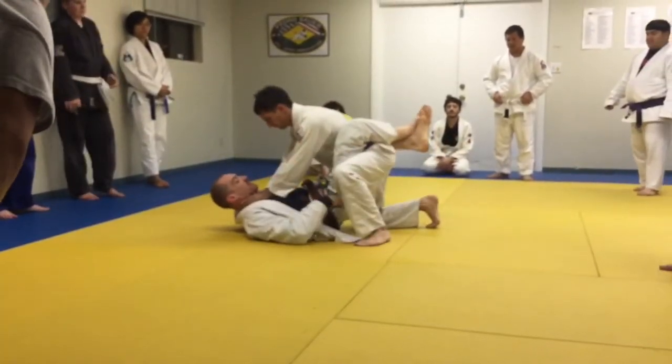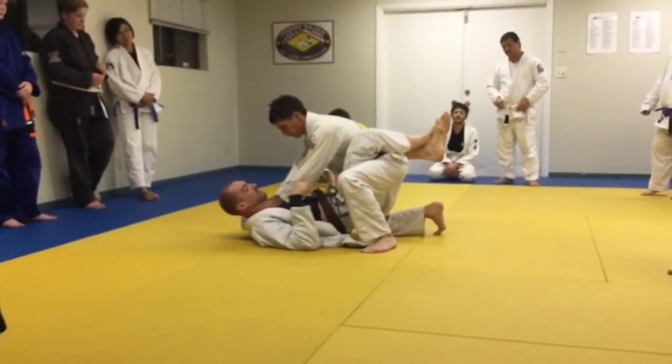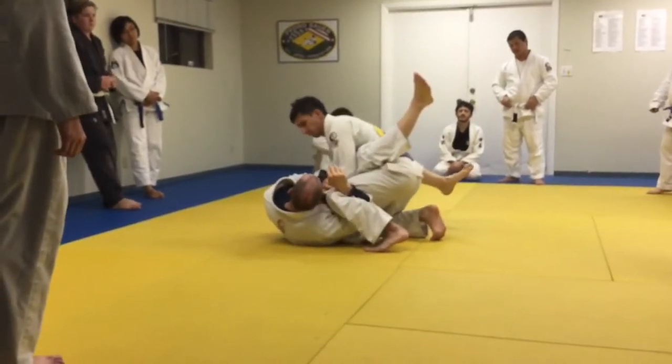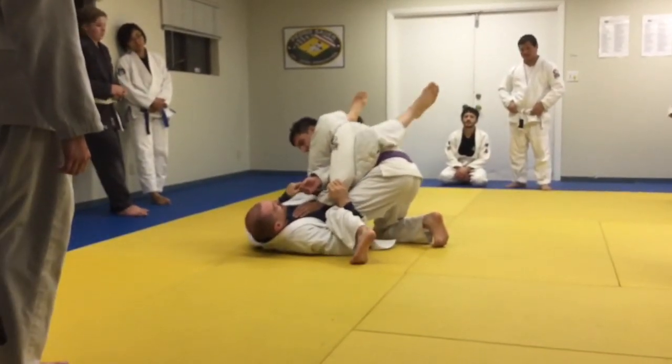If you elevate, I'm using this as a hook — just so if you guys are brand new, it'll help you make that hip movement happen. So I hook, I try to make my knee and my head touch, I bring this leg around, and see how I pinch the left leg down and I'm pushing the right leg out.